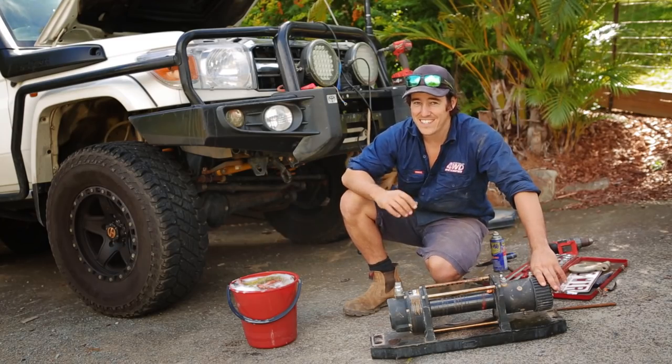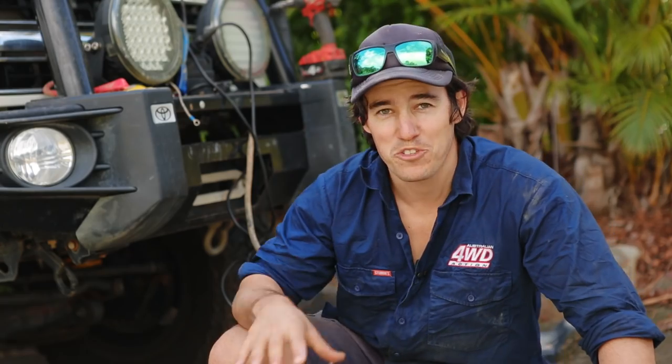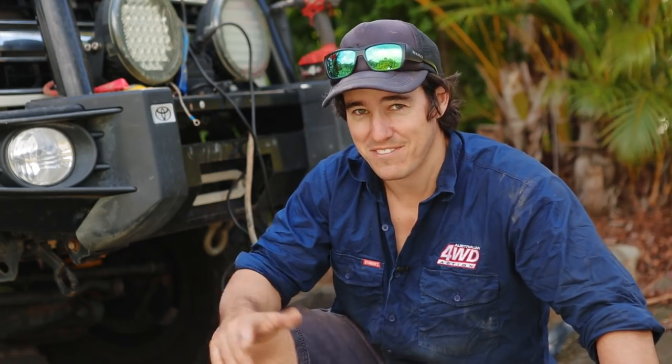Today I'm going to show you just how quick and easy it is to install a Dominator winch on the front of your 4WD. As you can see, I'm on my driveway here. All I really need is some basic hand tools. The job should take me no more than about two hours from start to finish.